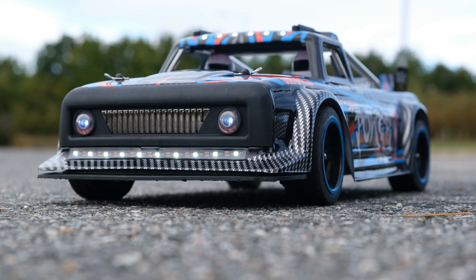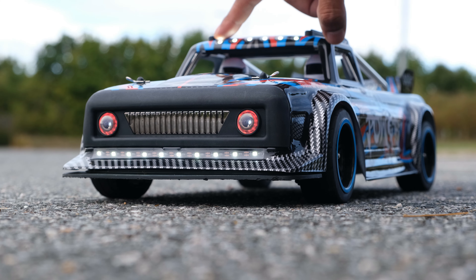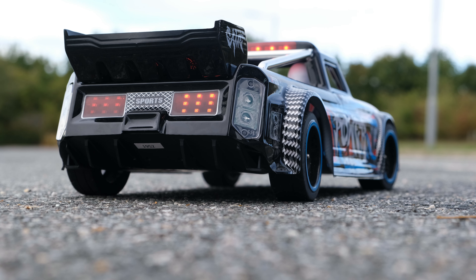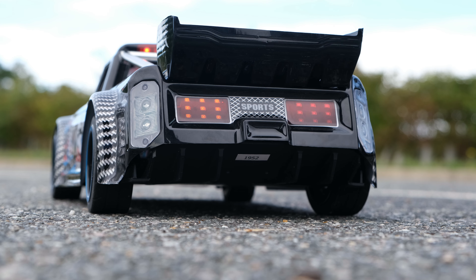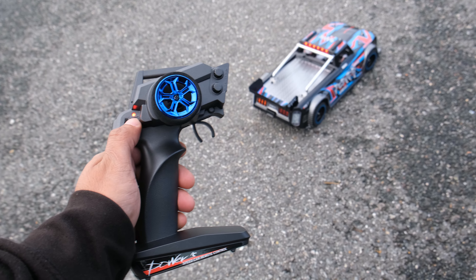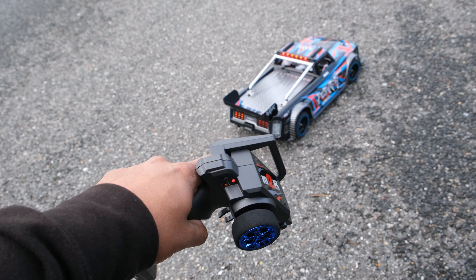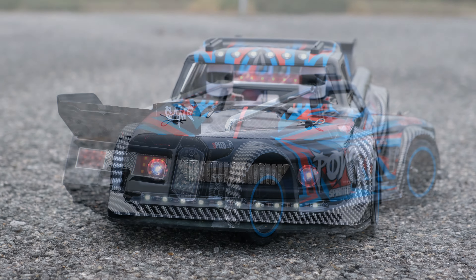Moving on to the LED lights — I think this is where a lot of the money has been spent, and one of the reasons why this thing costs as much as it does. At the front we've got headlights, a strip of LEDs at the bottom and a strip at the top. On the rear, we've got red LEDs and flashing LEDs. This thing also has working indicators — turn right and you can see that active, turn left and you can see that working too. The mode button on the transmitter doesn't actually do anything — pressing it makes no adjustments to the LEDs at all, so they're on all the time. Personally, I'm not a fan, and I would have liked a way to turn them on and off.